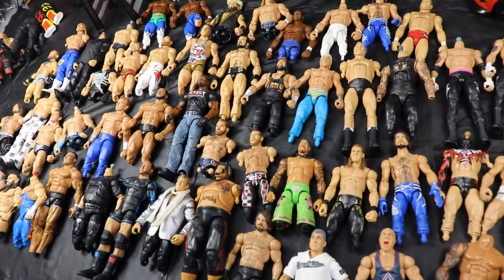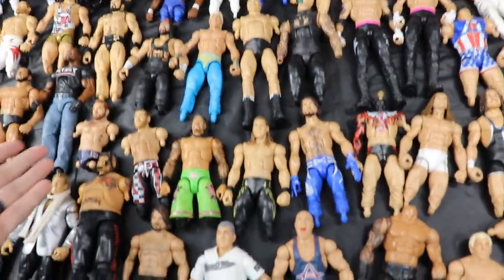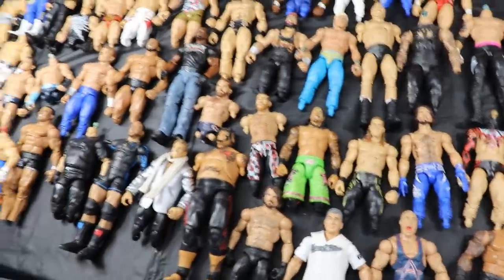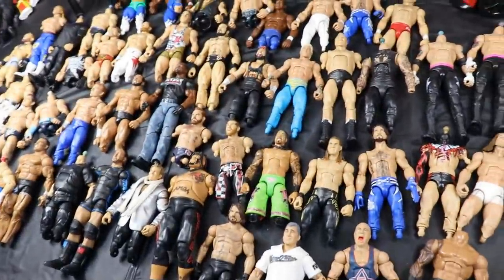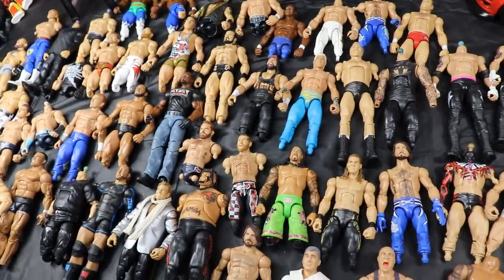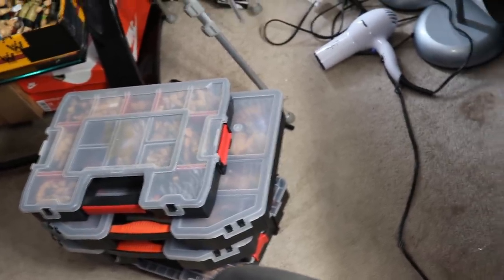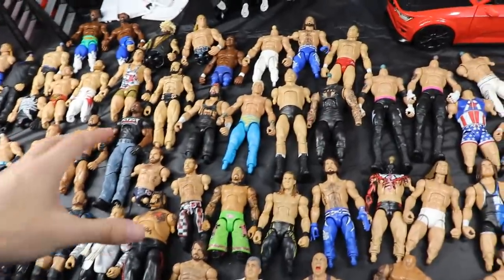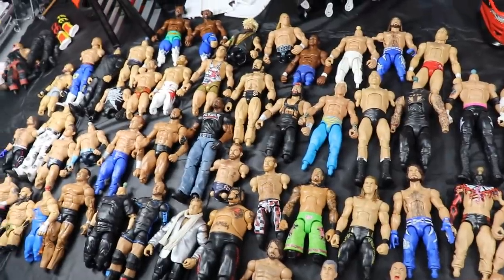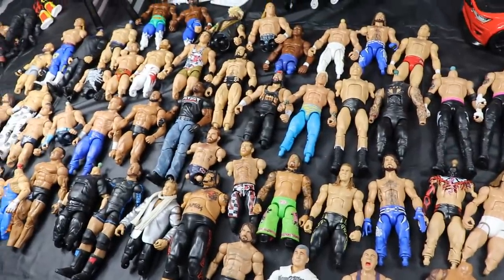If you've never watched this series before, we have all these bodies that have missing parts - missing legs, arms, head sculpts, lower legs, feet. Any figure that is missing parts goes into this big box. The goal of the series is to take a few figures out of the box, pair them with fodder from my fodder boxes over there on the floor, which have a bunch of WWE figure parts - heads, arms, legs, knee pads, boots. Got five separate fodder boxes.